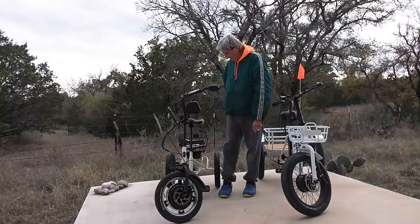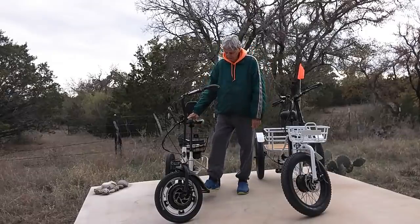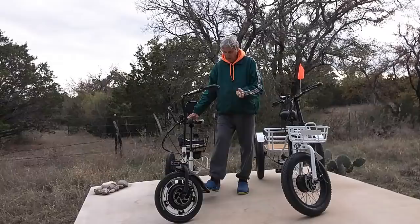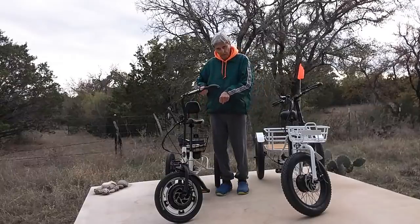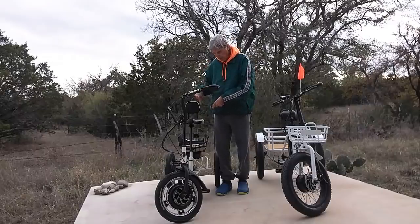It's portable, it folds, and it's probably 55 pounds. It's got a little back on the seat. It's got one speed on the pedals — you can pedal one speed. It doesn't have a Shimano gear shifter or any of that. When you pedal backwards, like the old bikes, it's the brake — the rear brake.